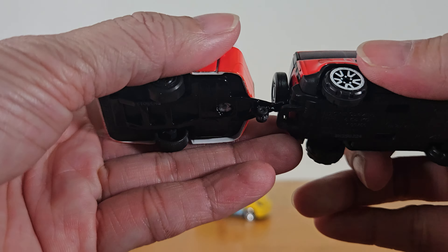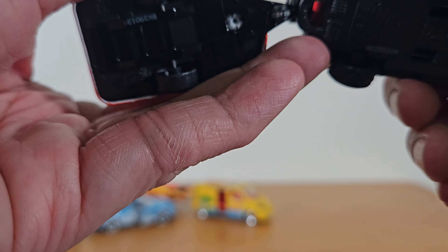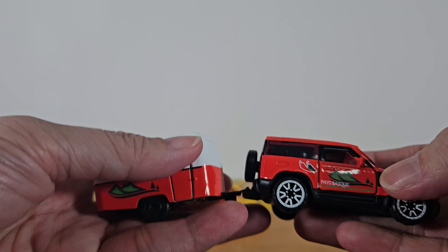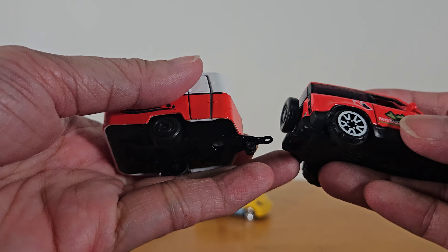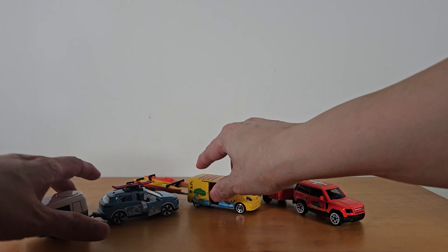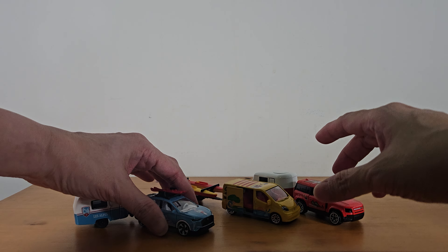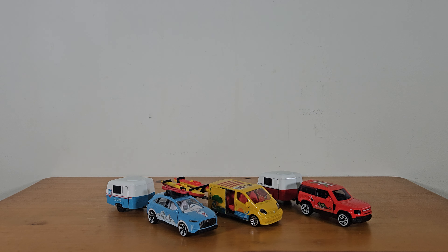The hook for the trailer is just on top — it's quite loose and can easily come out. Alright, so these are the three trailers that I managed to get by Majorette. Hope you enjoy watching. Remember to like and subscribe, and I'll see you in my next video. Bye!